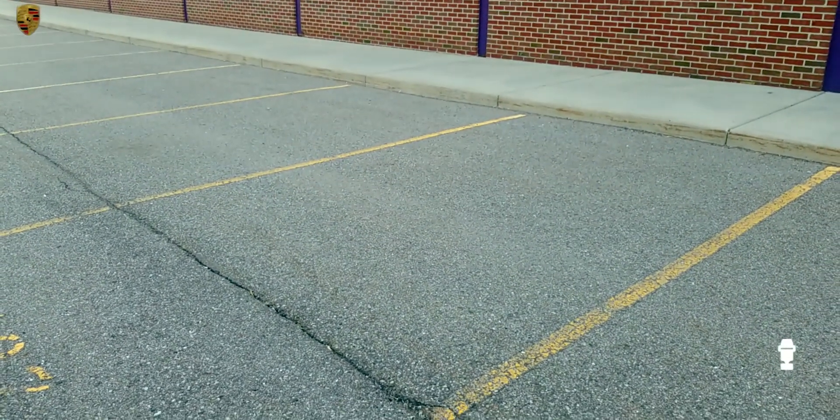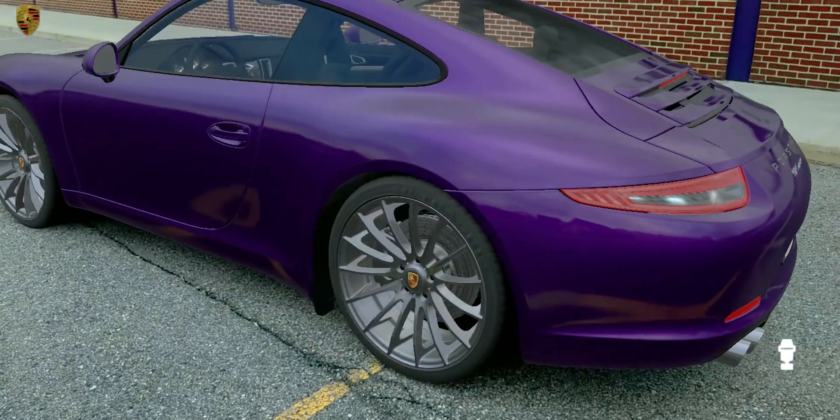Drop a new car. Show me the paint options.